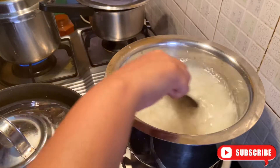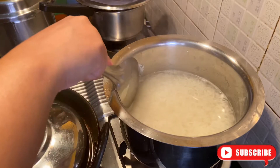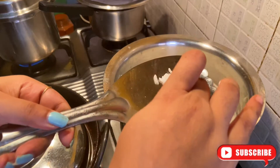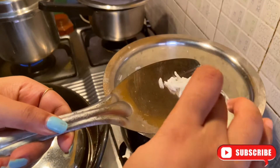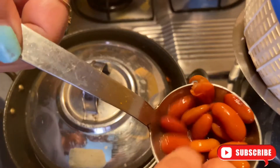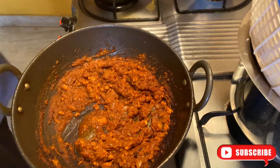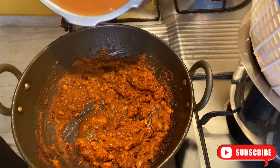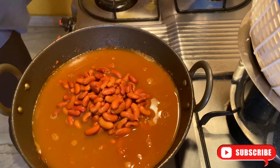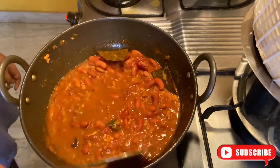My rice is almost ready — just strain it out. I will check here that it is perfectly cooked or not. My rajma is also boiled well, you can see. And my masala is all ready. Now I will start adding the boiled rajma. I will mix everything well and then cook for around 5-10 minutes.